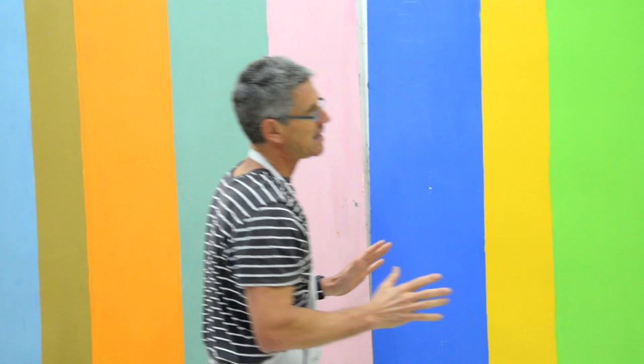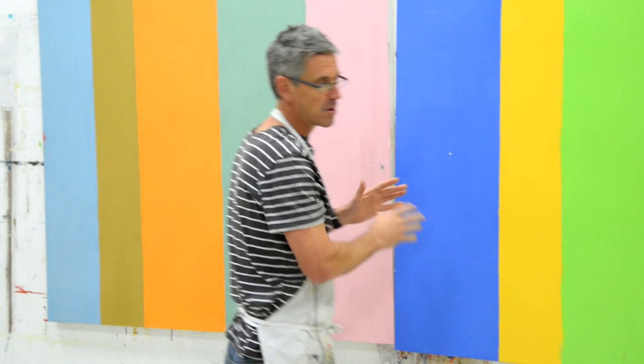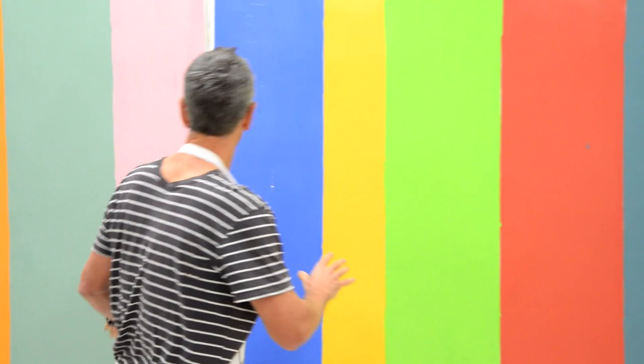This is actually two paintings that are going to go together. What's so cool about doing this is that it's a great way to learn to paint larger because it's not as intimidating — I can treat this as its own painting, and then I've got this other one over here. What I love about doing this is that you end up having two things to look at that you can put together in different ways.